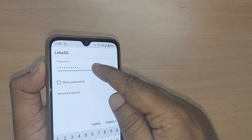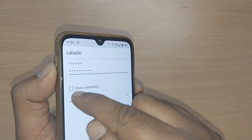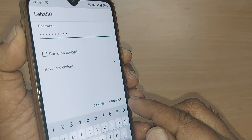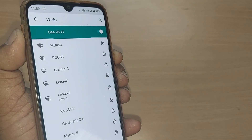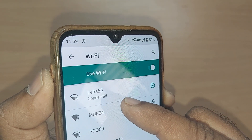I have entered my password here. You can also verify whether you have entered the right password or not by enabling 'Show Password.' After that, go and connect it by simply pressing Connect.